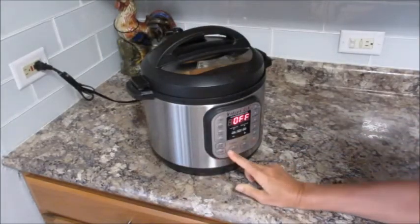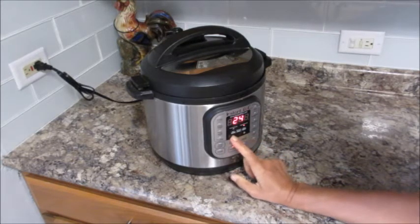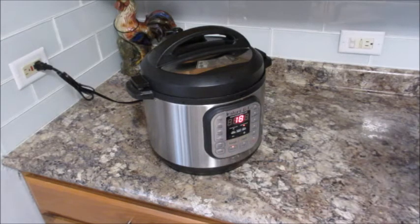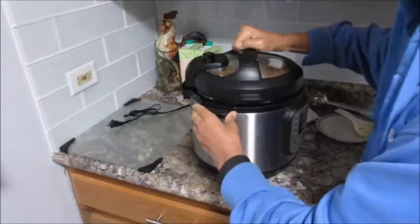I'm setting this for 18 minutes. I'll let you see the end product. Well, it's finished!